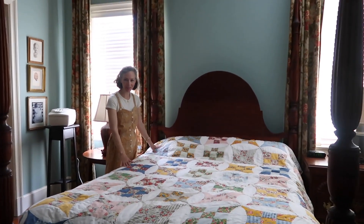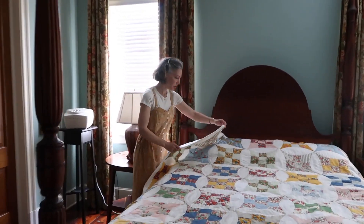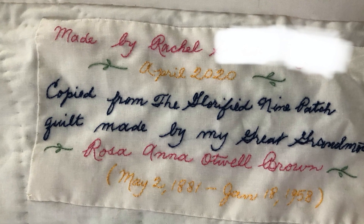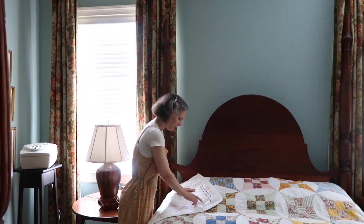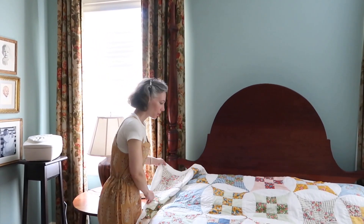Now if you watched a few videos ago, my mom was working on a quilt, and last video I actually stitched on the quilt. She just finished the quilt and she's been really excited about it, and she wants me to put it in a YouTube video. So we are actually gonna go look at the quilt she made and the quilt it was copied from, which my great-great-grandmother actually made. I finished my quarantine project quilt — actually finished it two days ago. It says: made by Rachel, April 2020, copied from the glorified nine-patch quilt made by my great-grandmother Rosa Anna Otwell Brown. She was born May 2nd, 1881 — the anniversary of her birthday was actually yesterday — and she died January 18th, 1958. The original quilt she made was made around the 1930s.